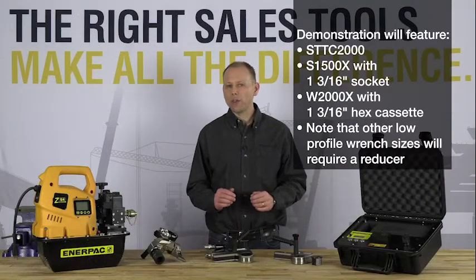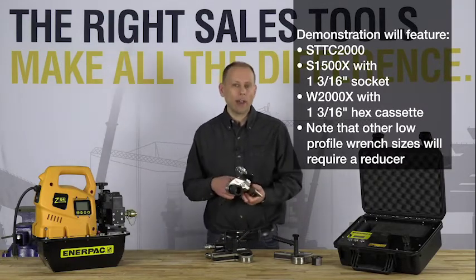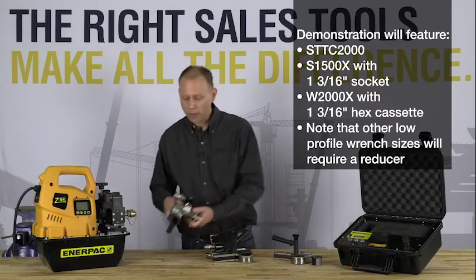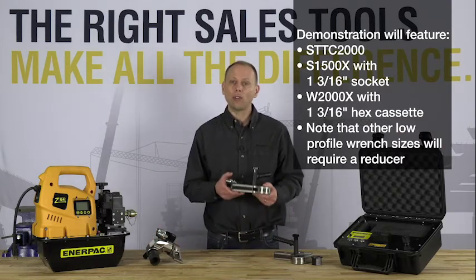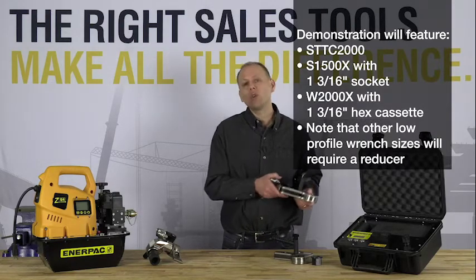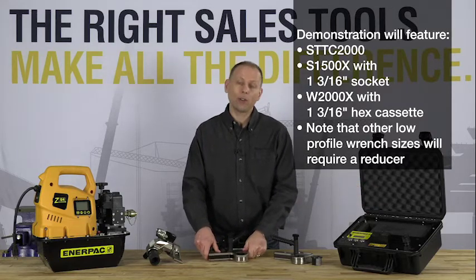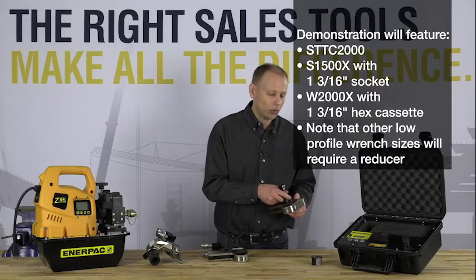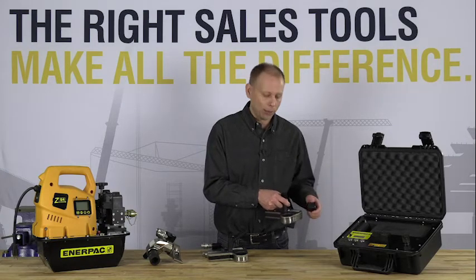Now that we've gone over the design of the system, it's time to put it to work. We'll be starting out by checking the Interpak S1500X using an inch and 3-sixteenths socket. From there, we'll test the Interpak W2000X. I'll be testing this tool with an inch and 3-sixteenths cassette — I chose this cassette because I knew it would fit directly over the adapter of the torque checker. But if I had a different size cassette, such as this inch and 5-eighths cassette, I would simply use it with the appropriate reducer to make sure that it fits properly over the adapter of the torque checker.